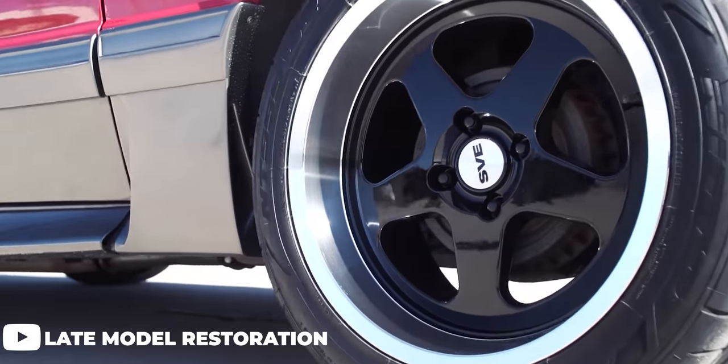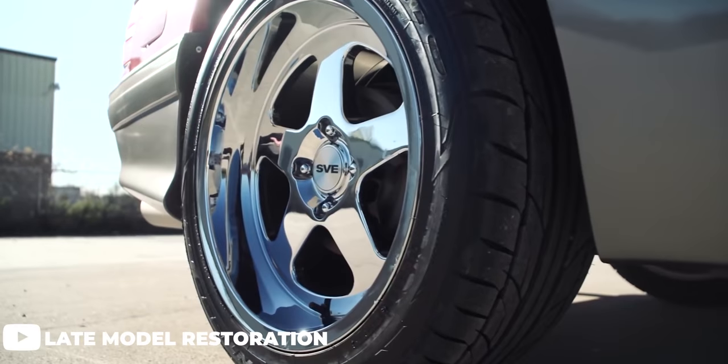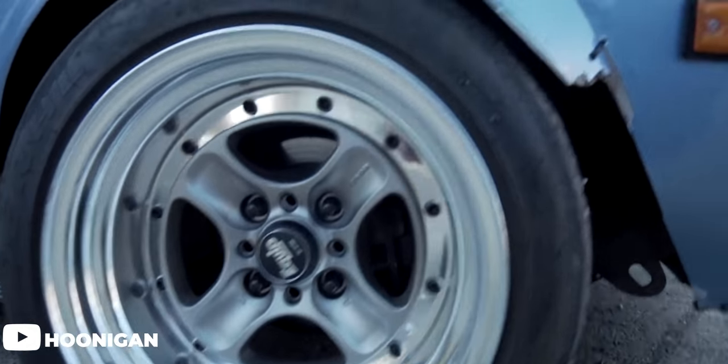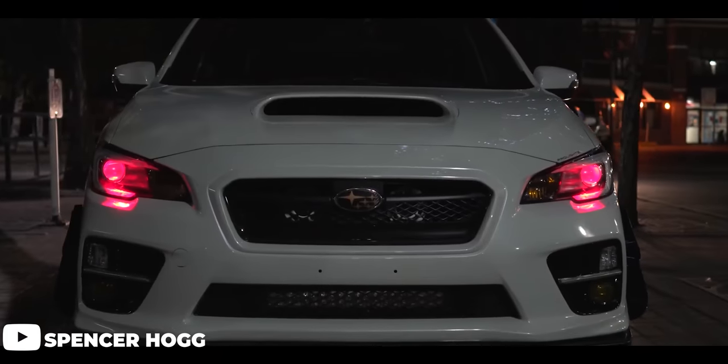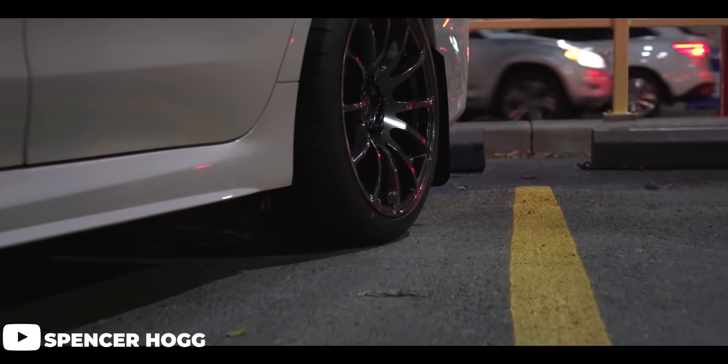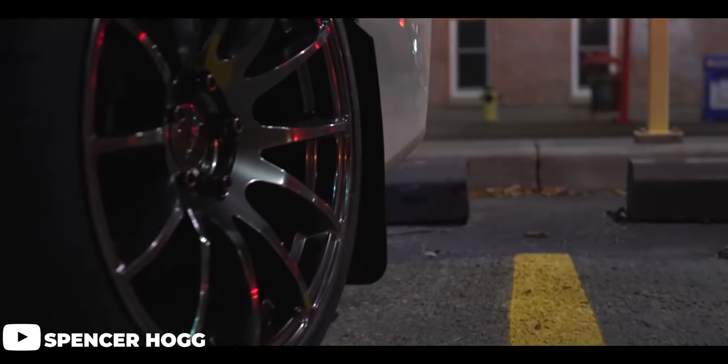When it comes down to four-lug wheel options, they can become a little bit tricky to track down, especially when it comes to size and more importantly, bolt pattern. Simply because there are not a lot of cars out there with four-lug hubs anymore — either they've been converted to a five-lug setup or simply just been taken over by the influx of newer cars hitting the market, which of course have five lugs.